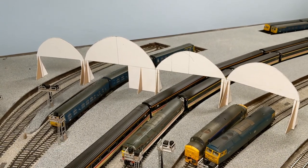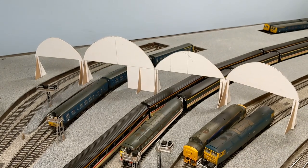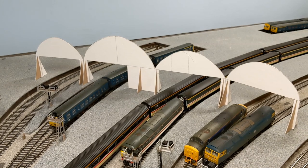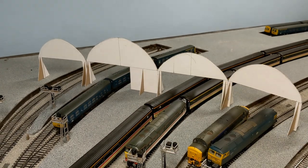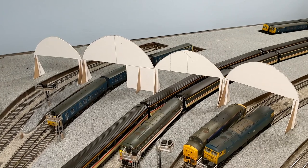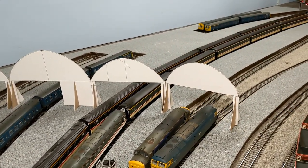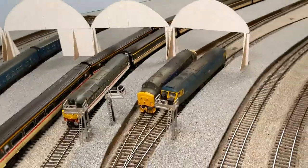That works out to about seven feet in real life — math isn't my strong point. That might not be enough, so I may raise it ever so slightly now that I've got this template in place. I think that's good because it's not a massive difference between the heights.